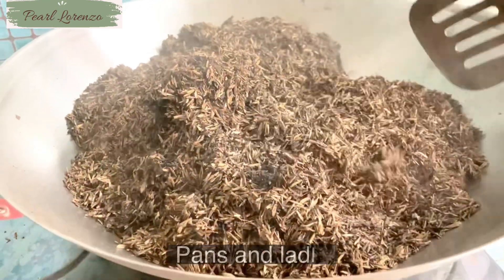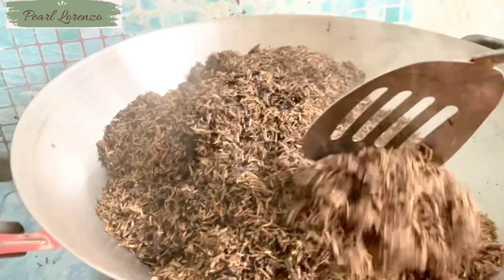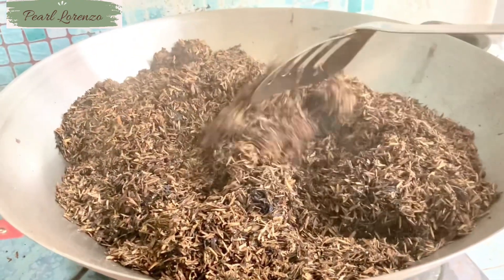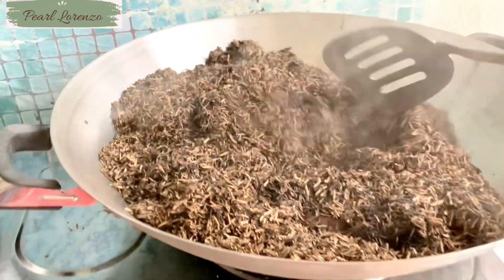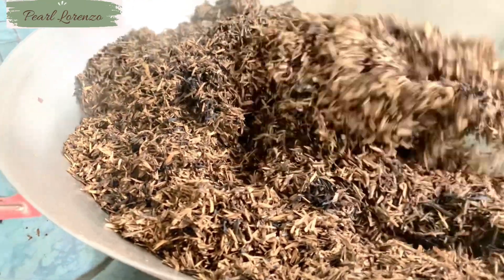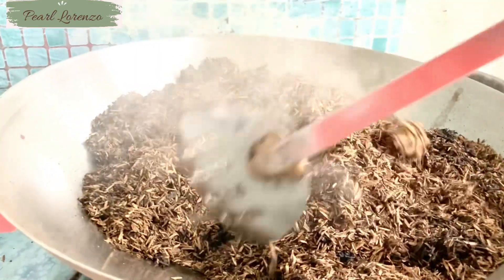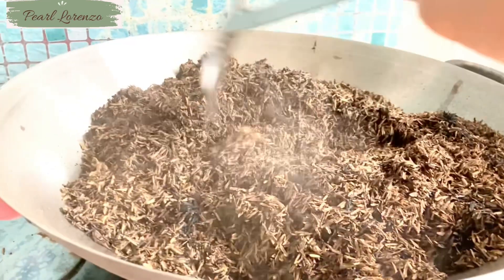We will be needing a pan and ladle for this procedure. If you have any unwanted or old pans and ladle, it is better to use those. Turn on the stove to medium-high heat, or lower the heat if needed — these rice hulls need to be carbonized gradually. Spread the rice hulls into the pan and heat them until they are dark brown in color.